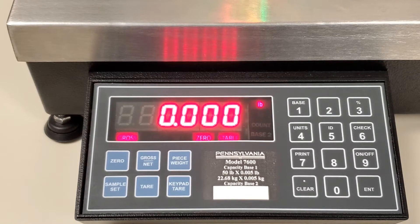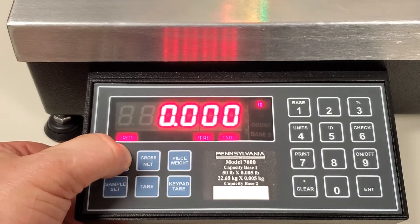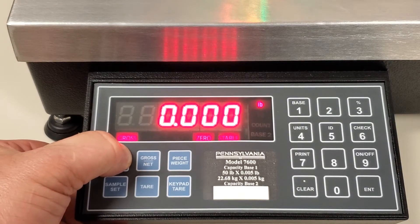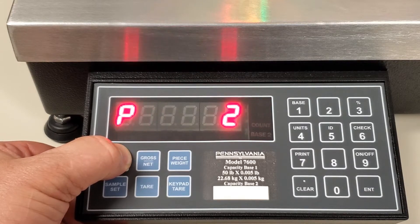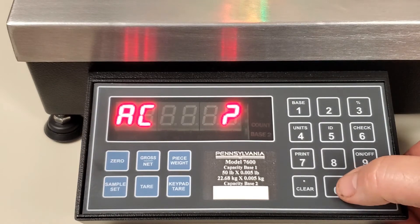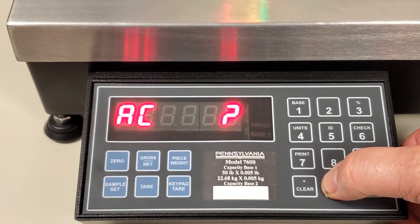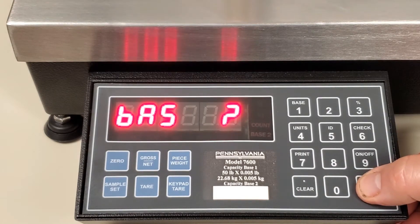To reset or change the time on the Model 7600, press and hold the zero button for about five seconds. You'll see the display flash a P and then a number and a C and a number, and when you see AC and a question mark, key in four zeros and then press the enter button.